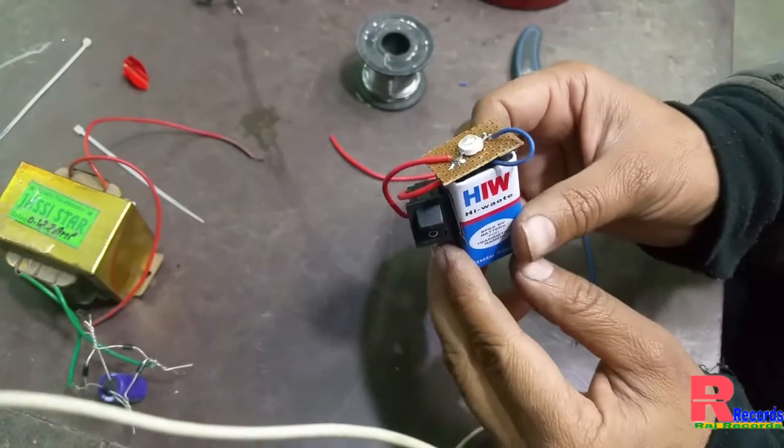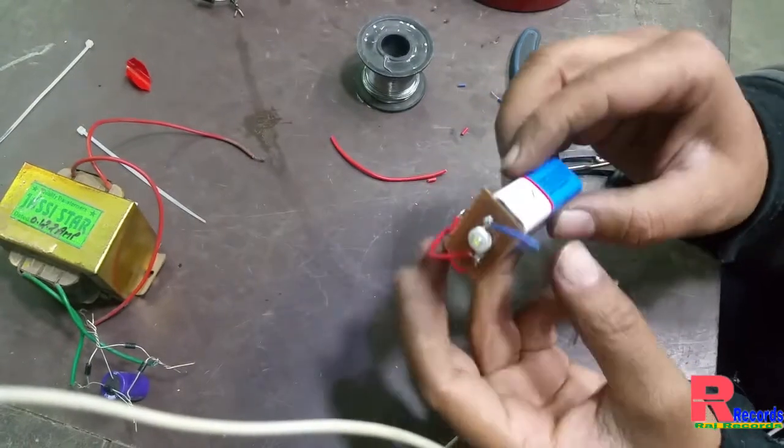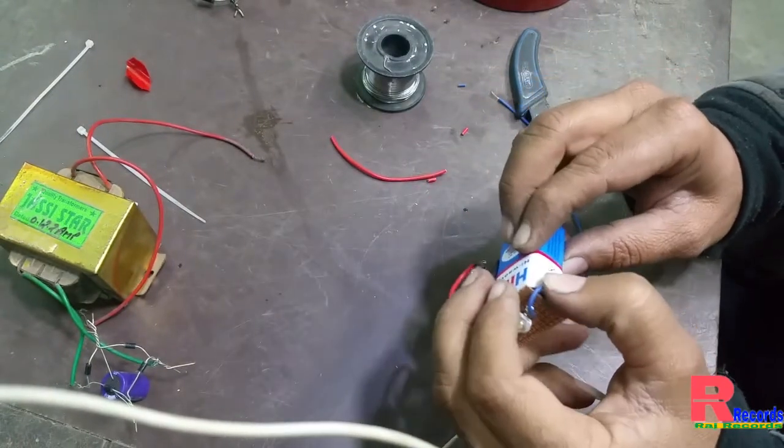So finally, as you can see, our 9-volt battery torch is glowing.